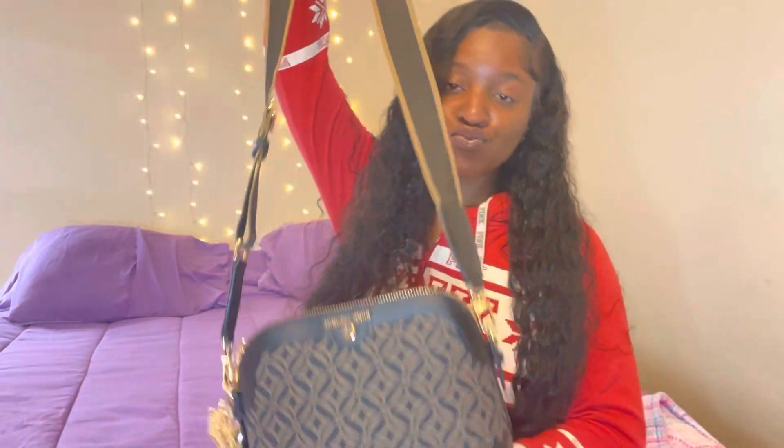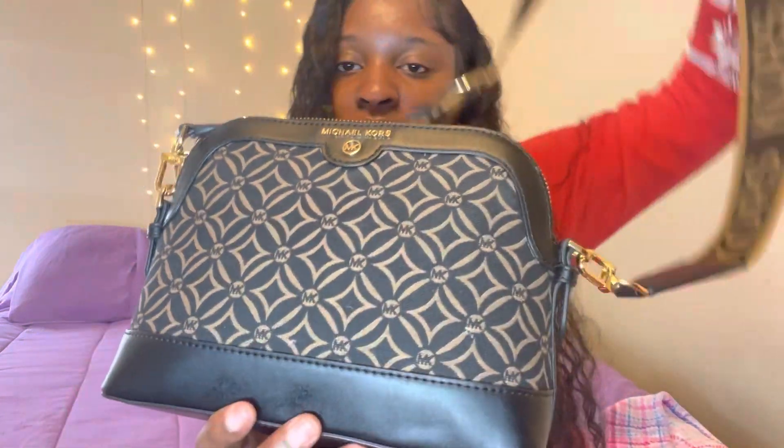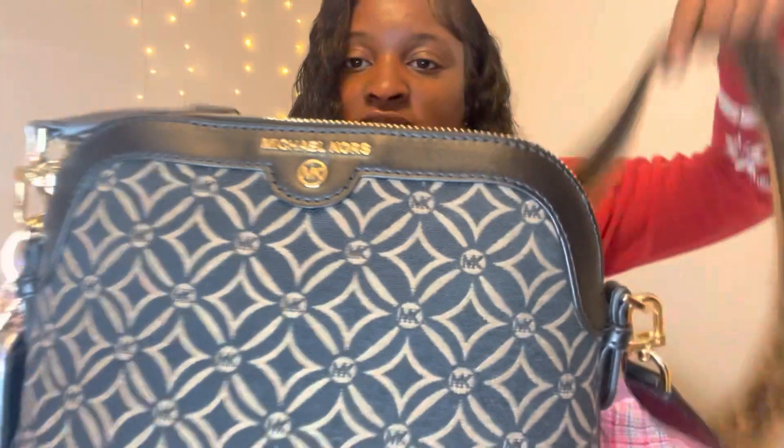What's up y'all and welcome back. So this is gonna be a what's in my bag video. I got me a new Michael Kors bag — a crossbody bag. It's the Michael Kors Charm Jet Set crossbody. Excuse my voice y'all, I was a little sick and that's why I haven't been doing any videos, but yeah, that's why my voice is kind of messed up. Anyways, this is my Michael Kors crossbody bag and it's very cute — get into the details honey.